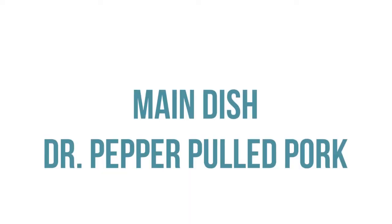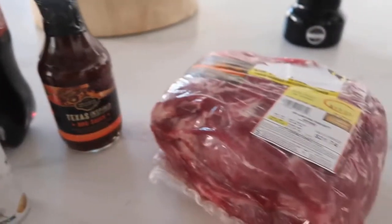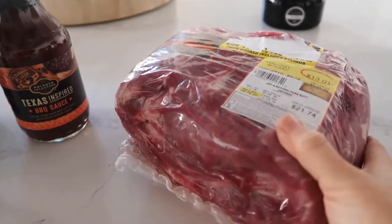So if you guys are ready, let's get going. Three ingredient main dish is Dr. Pepper pulled pork. You need 12 ounces of Dr. Pepper, a jar of your favorite barbecue sauce, and a three pound pork roast.